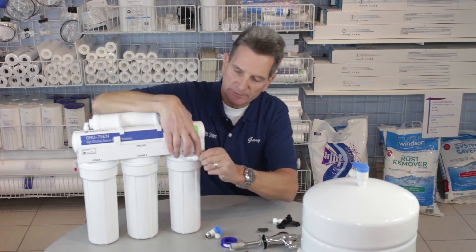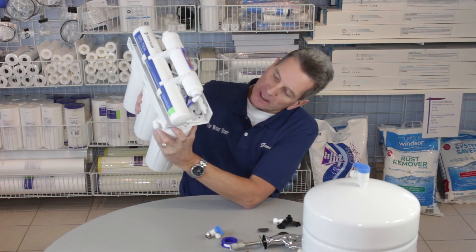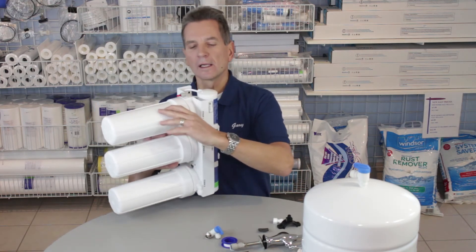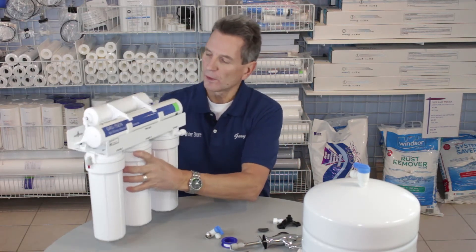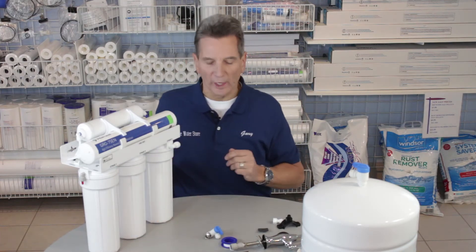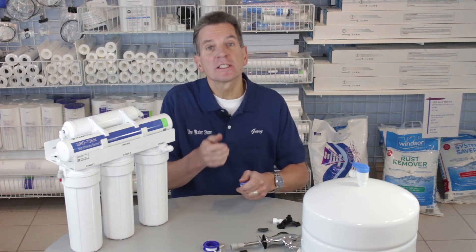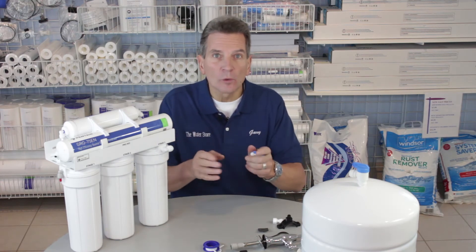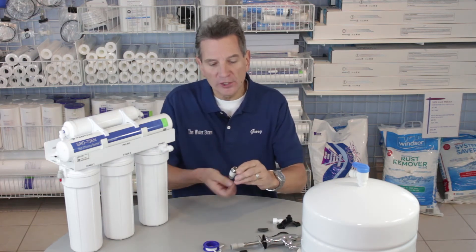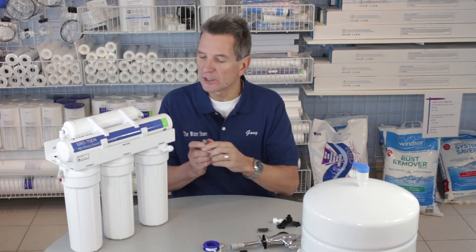The unit is quite well labeled — here it says 'faucet,' here it says 'to the tank,' here it says 'feed,' and up at the top it says 'drain' — so it tells you where all those connections are. The tubing that comes with it is color-coded, which matches the labels and gives you a great indicator of which tubing goes where. To get water to the system, you need to install the cold water supply faucet adapter. Just disconnect the water line going to the cold water at your kitchen faucet — if you're not sure which is cold, run some water and feel them. Then disconnect the cold side line and install this adapter in between as a kind of tee to supply the unit.